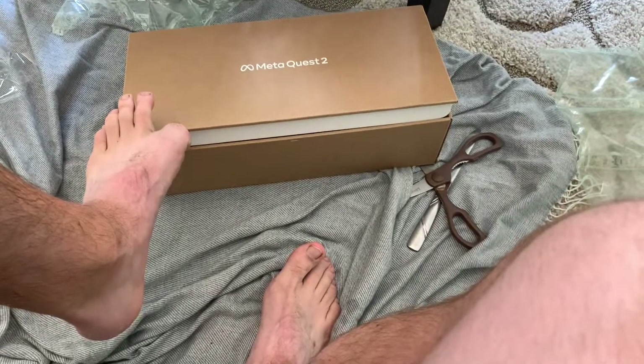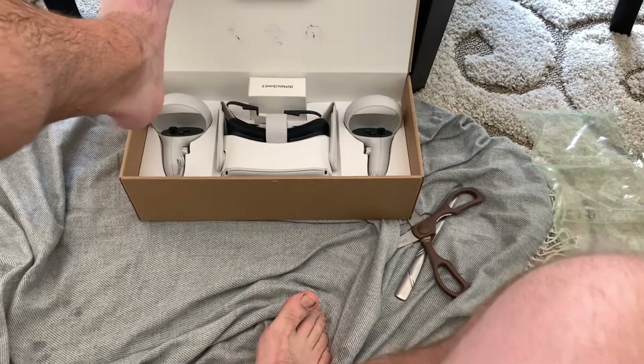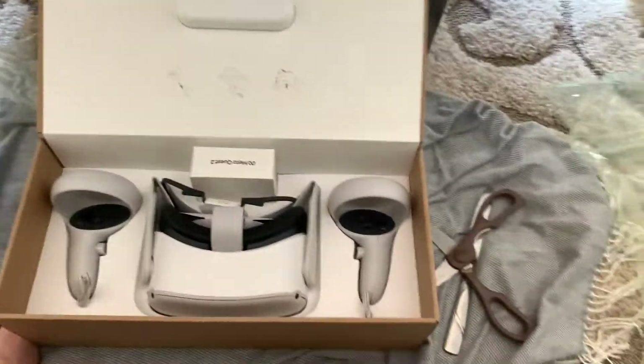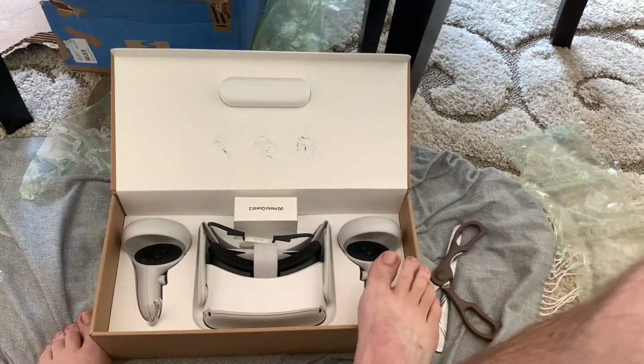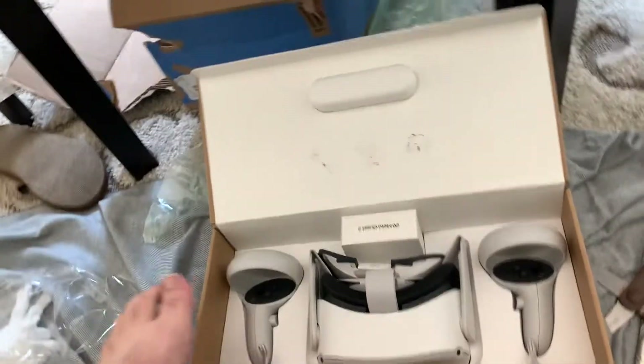I take it back. Mark Zuckerberg, you must have been listening — there she is! All right, we have a controller, headset, controller. We got instructions. I am excited about this.